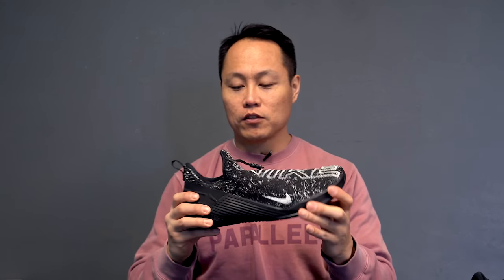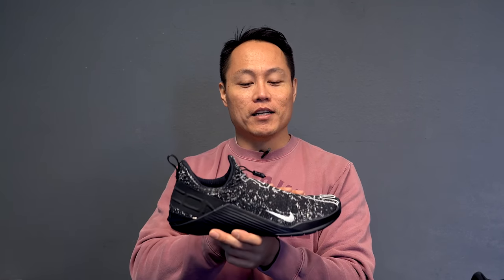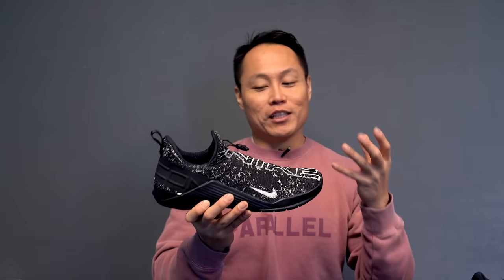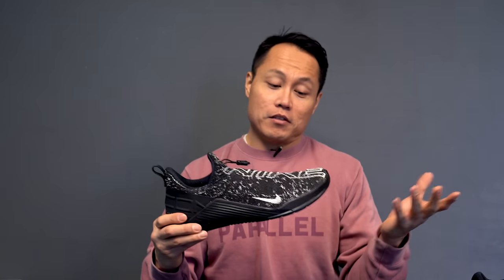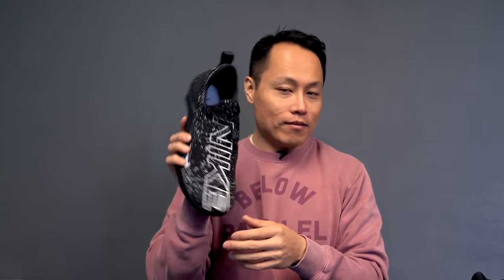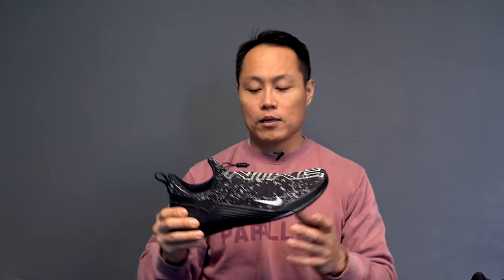The upper of the React Metcon is flexible and durable from what I've put the shoe through. The only reason people might not want to buy it is the polarizing looks — it's a love it or hate it kind of shoe. Personally, I like it; I think it's different. I like what Nike has done. It's a little over-branded, but someone's finally doing something to change things up.